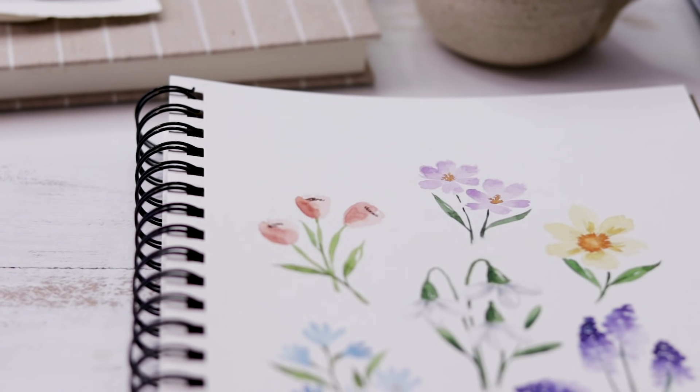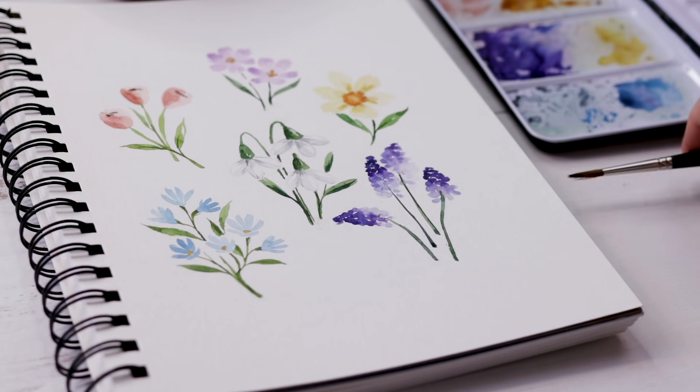Thank you guys so much for watching today. I love painting watercolor flowers with you. Please hit that subscribe button, and thank you again to Squarespace for sponsoring this video.